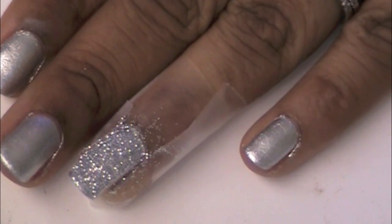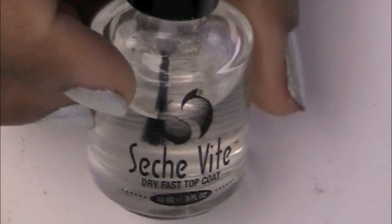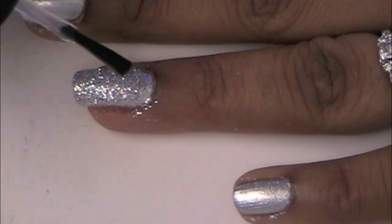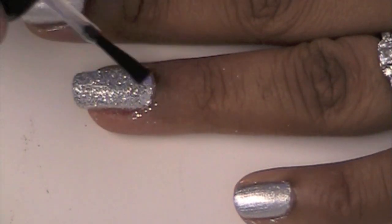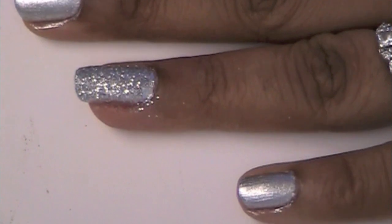Now you want to wait a while for the glitter to completely dry with the nail polish. For the top coat, you want to use a little more with this finger than you would with the other ones, just because of the glitter. You want to make sure you coat all of the glitter so you don't have any fallout.